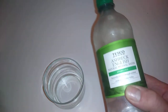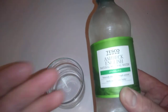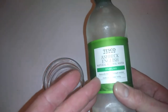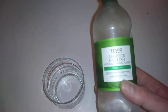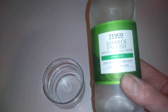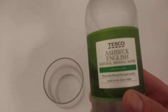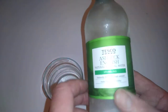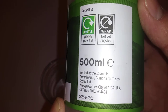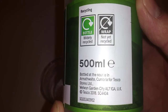Hi guys, it's Tony bringing you another review. Today we've got a Tesco product here — this is Tesco Ashbeck English natural water. So this is sourced in Armathwaite, Cumbria. Let the camera focus in — there you go, sourced in Armathwaite, Cumbria.